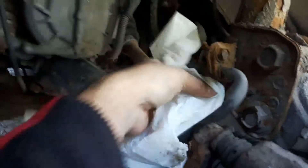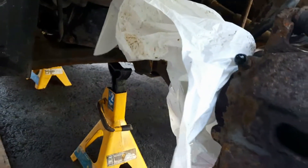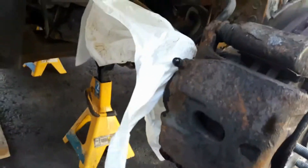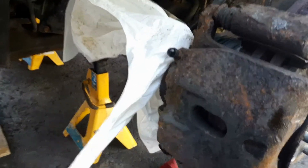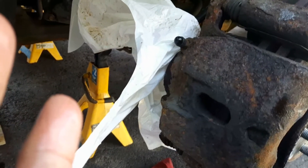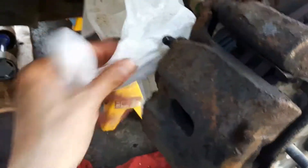We still have to bleed the brakes no matter what, but this will make it less work. We don't want too much air in the ABS pump and in the system — that's how to prevent it. Now we'll put the new caliper on.